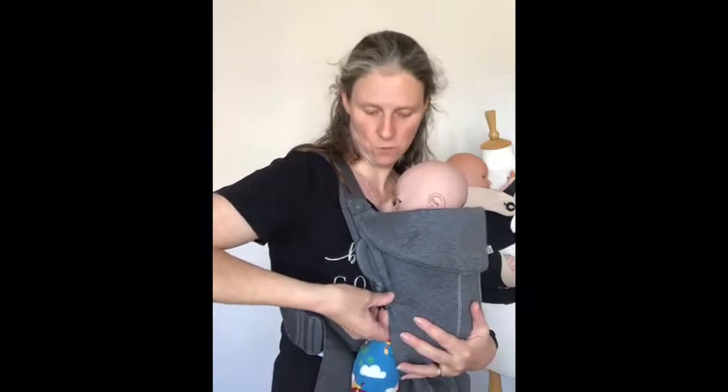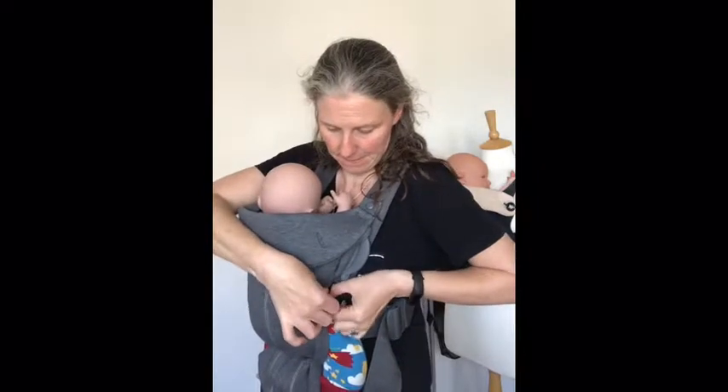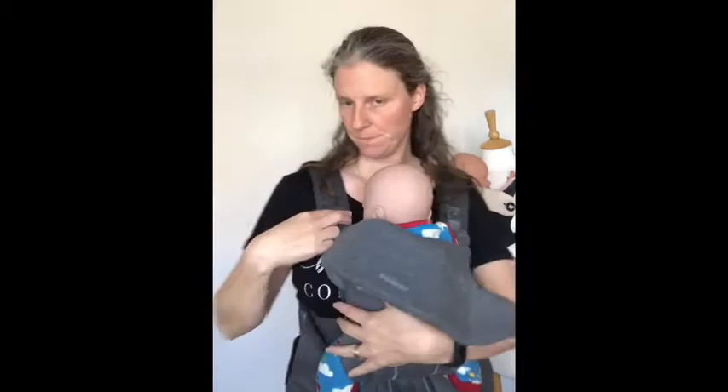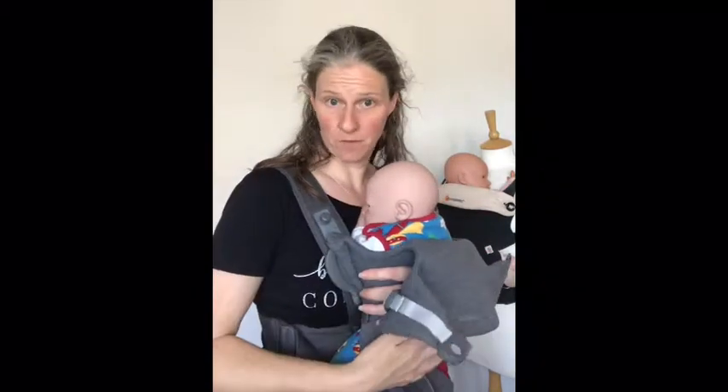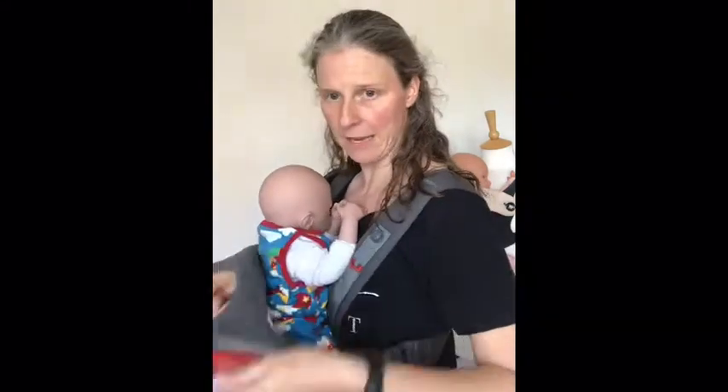To take the baby out, I'm basically going to do exactly the same in reverse. First thing I'm going to do is undo my little buttons on the outside. Then I'm going to unclip the top clips. I'm still supporting the baby's weight as I unclip the lower clips. To do these clips, you have to squeeze the back portion — the coloured portion — squeeze and lift it out of its hole. Same on the other side: squeeze and lift. And then I can lift my baby clear.